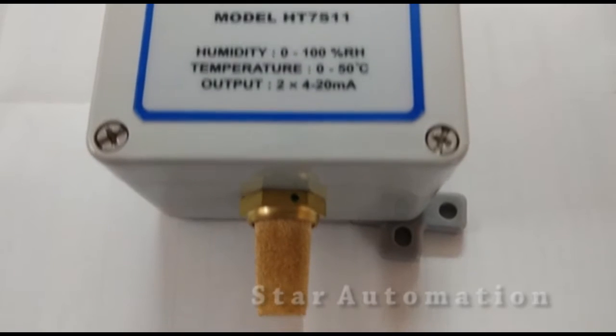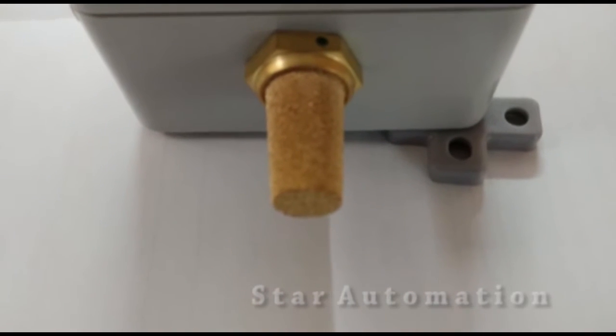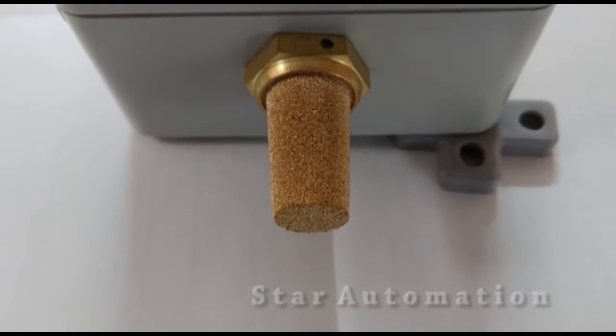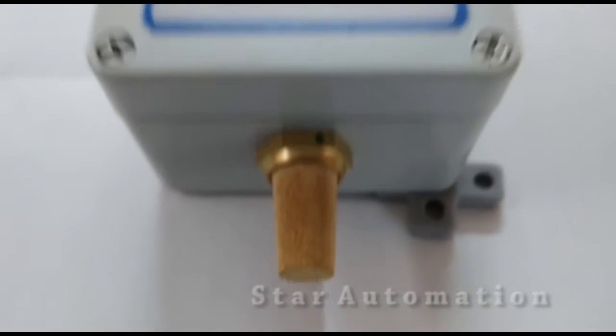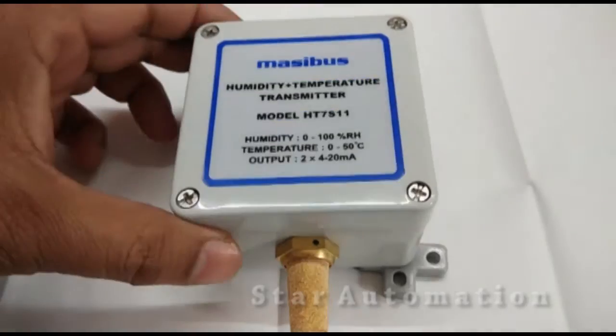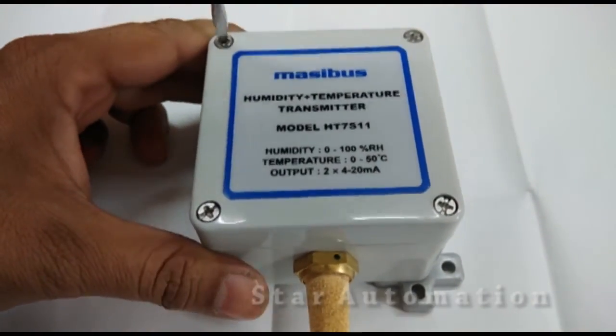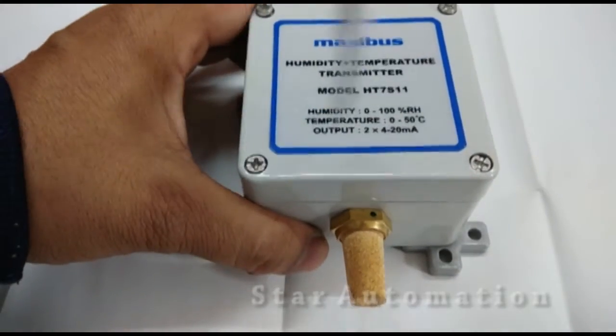This is the sensing element. You can see here a rod which has got a fine hole in it, through which it senses the air temperature and humidity. Now we will open the upper cover of this sensor.